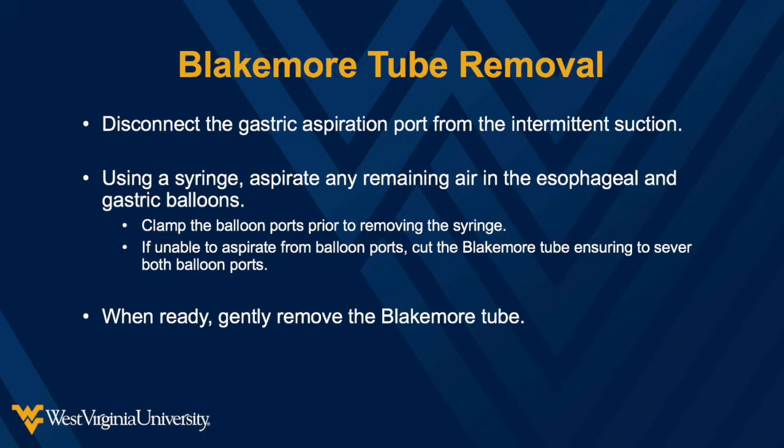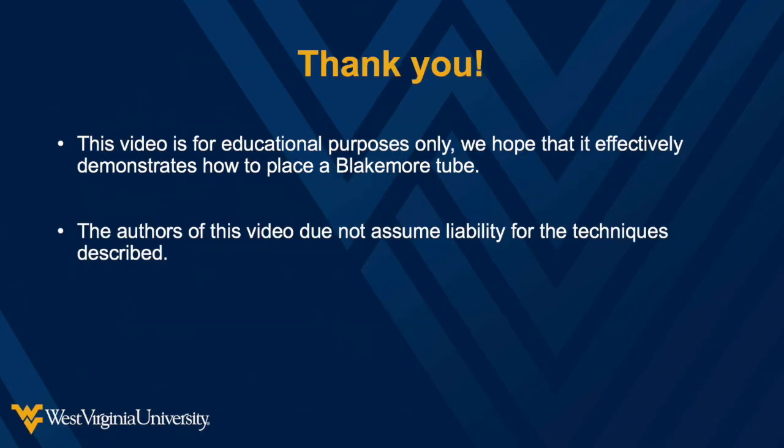Disconnect the gastric aspiration port from suction. Using a syringe, aspirate any remaining air from the gastric and esophageal balloons. Close the balloon ports prior to removing the syringe. If you are unable to aspirate the air from the balloons, you can cut the Blakemore tube with scissors. Finally, when ready, remove the Blakemore tube with gentle traction. Thank you for watching this video. We hope that you find it helpful should you find yourself in a situation necessitating placement of the Blakemore tube.